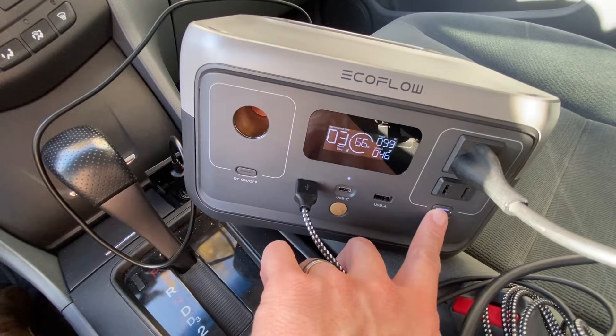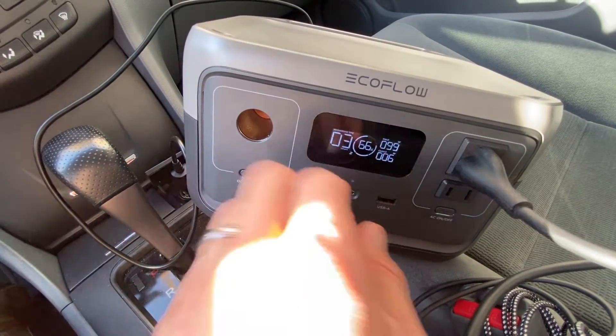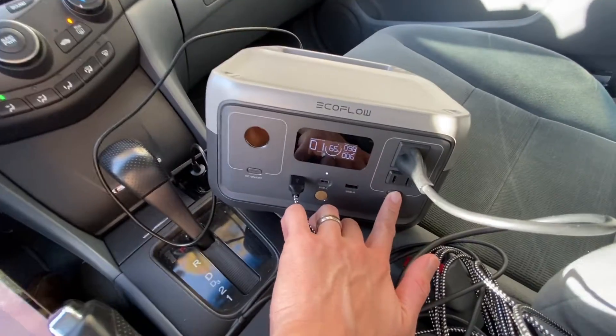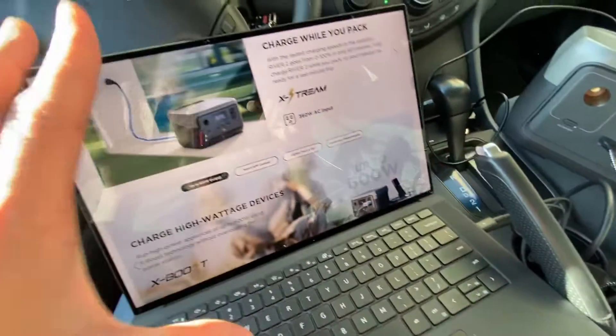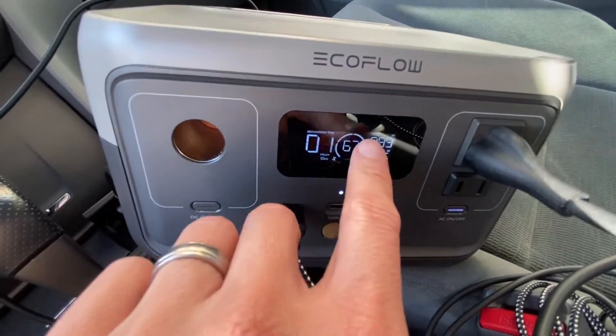You can even turn off the AC output when you don't need it — right now I'm drawing power only for my phone. Or if I want to charge my laptop at the same time, I enable that and instantly it starts charging my laptop. It's a very powerful unit.